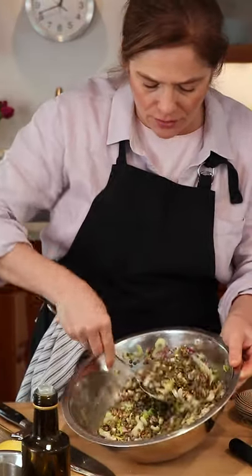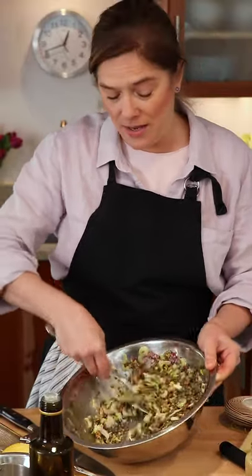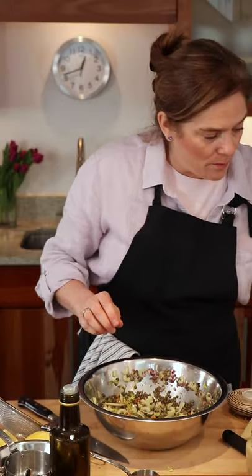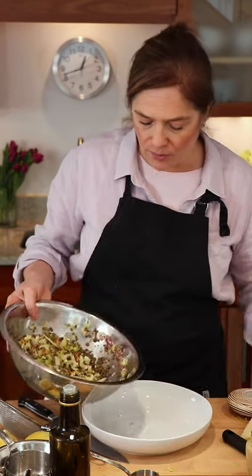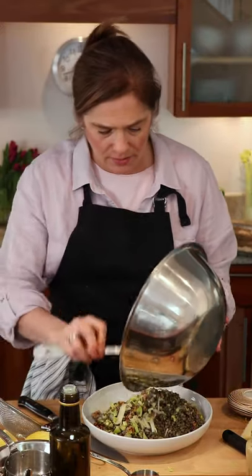So you've got crunch, you've got color, you've got something that's really healthy. And because it's delicious, you'll want seconds. Because I don't like to serve in this giant bowl and want it to be a bit prettier, I am going to put it into a nicer bowl. In it goes. Looks amazing.